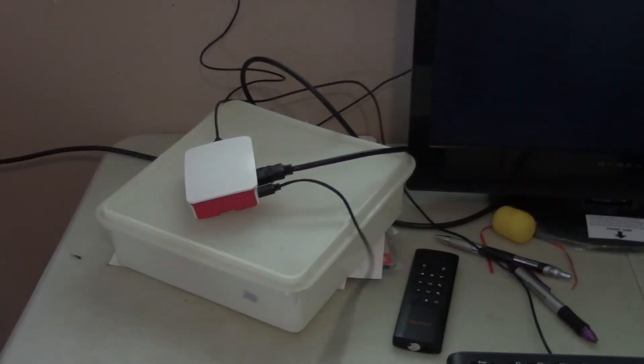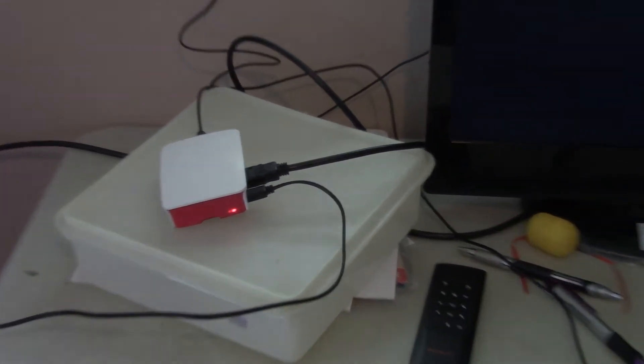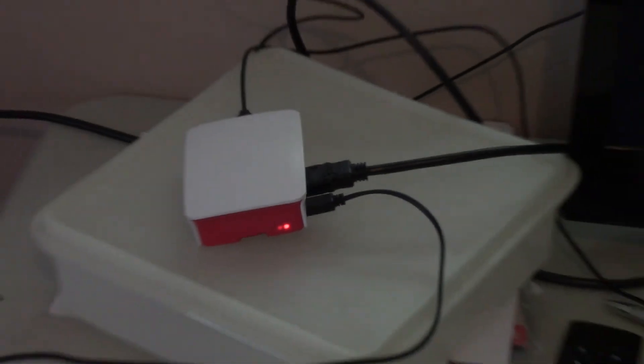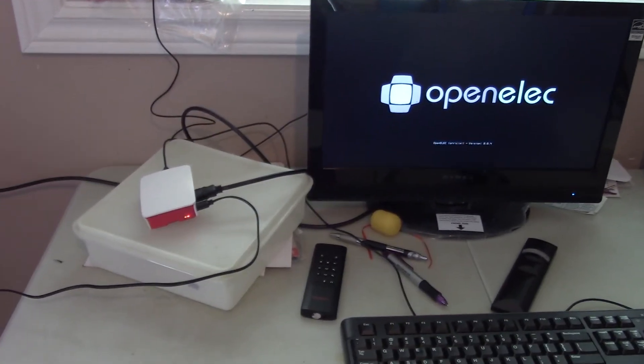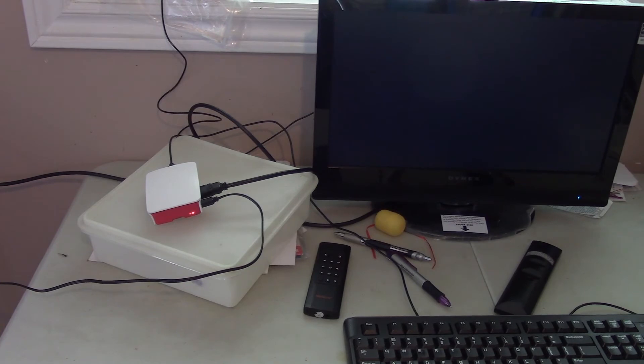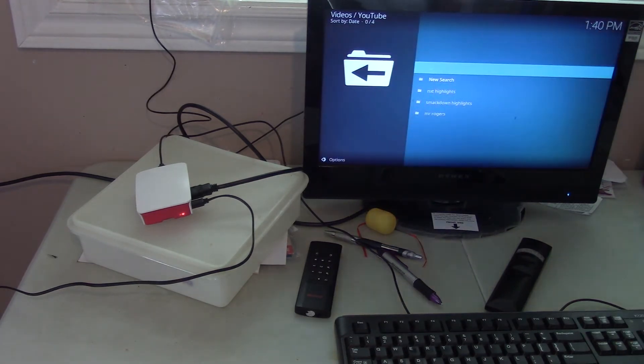I'm going to plug this in now. You can see the dot is yellow — that's what you want to see. If you see both lights red, that's indicating it's not booting up. I'm booting up OpenElec, which is what I have on this system right now for the Raspberry Pi. It'll just take a few seconds to load — there it goes.